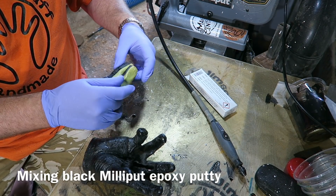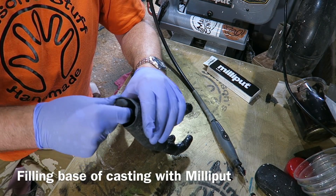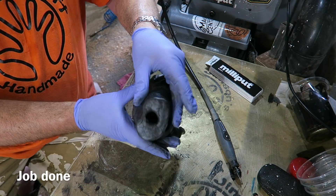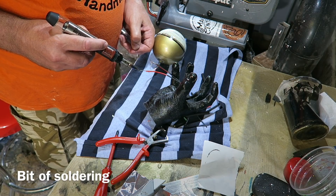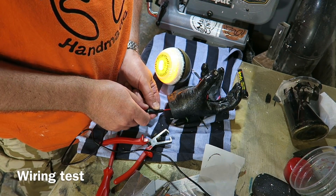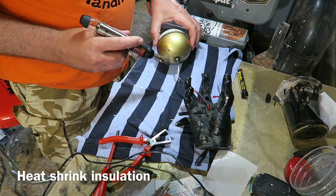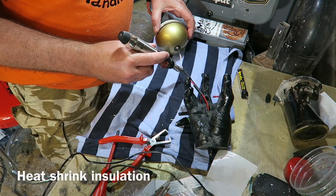Then over to my old friend milliput. I'm mixing up quite a bit of black milliput and packing out the wrist — this makes it stronger and gives something to screw into. A little bit of soldering for the LED ring light, and I'm using a bit of shrink tube to cover up the joints and insulate them.